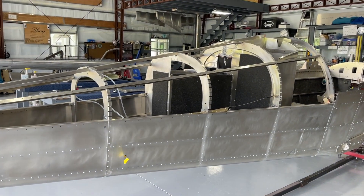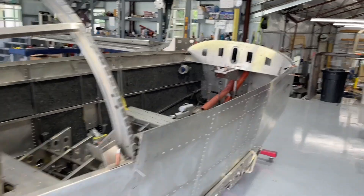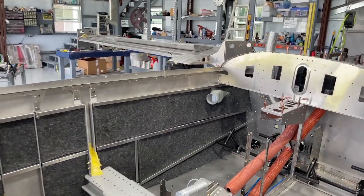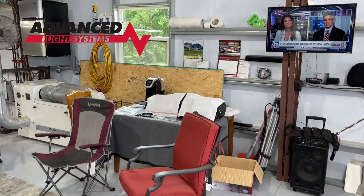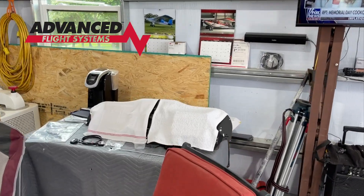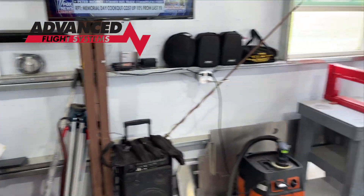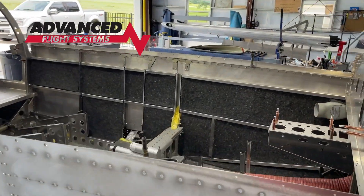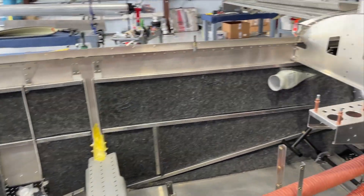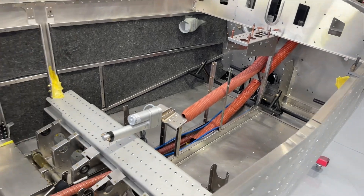It's the canopy and all the internals that I will need to install the instrument panel. By the way, I have the instrument panel over here - it's covered to keep the dust off of it. It's all ready to go. I got that from Advanced Flight Systems. I can't do much of anything until I get that finishing kit.